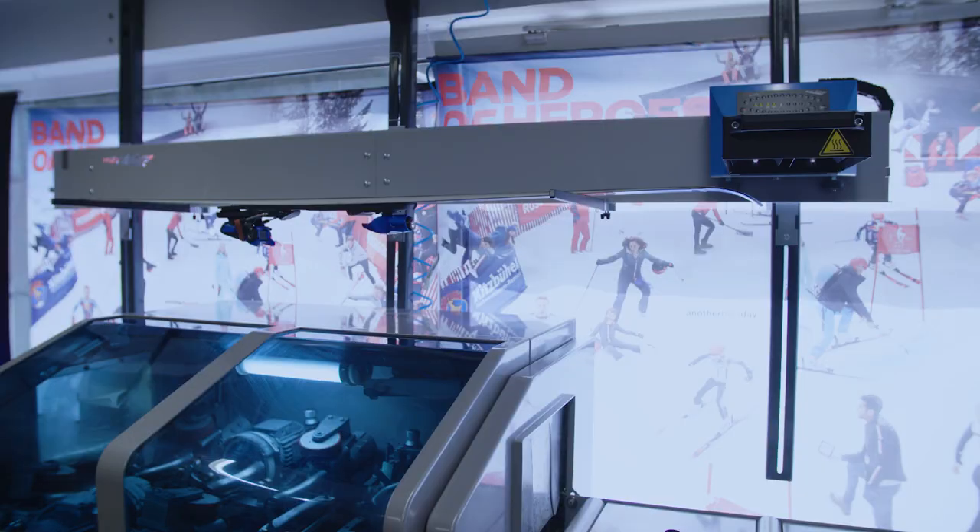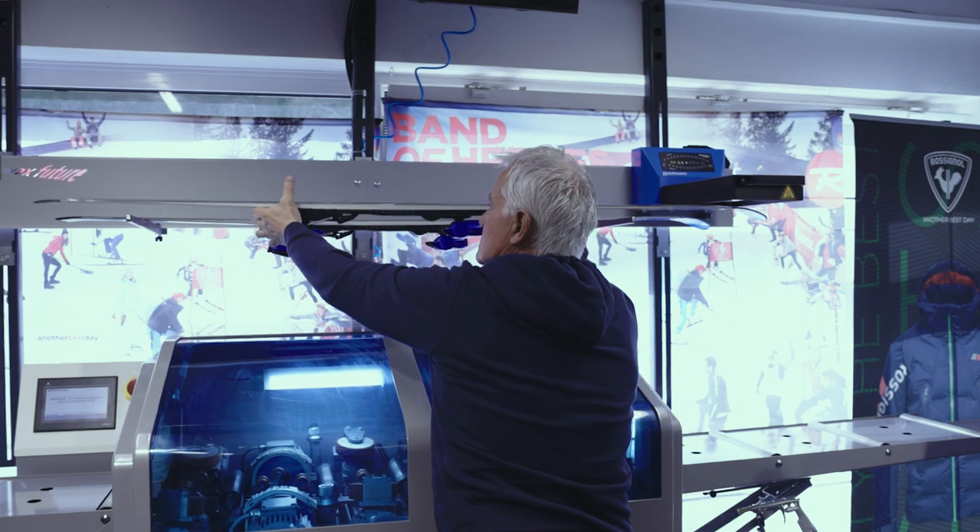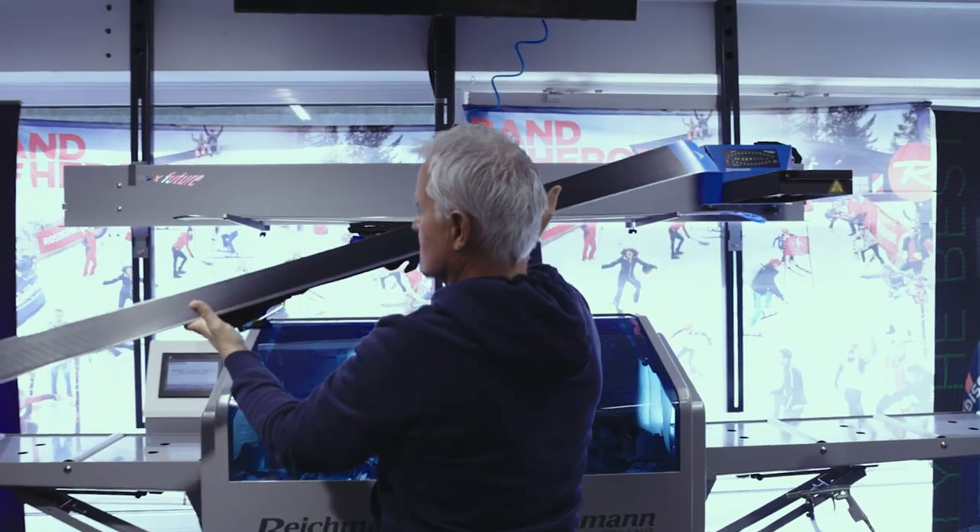Waxfuture is another device that we have in here and I think you need to have it — it's a must-have in a racing facility like ours.